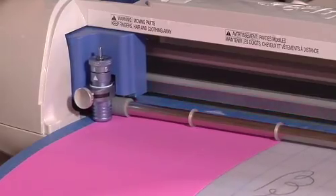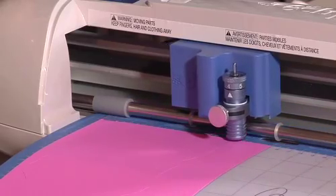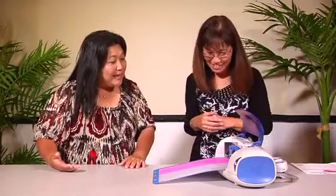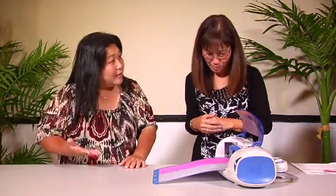Our machine scores too. It's just amazing that it knows where it's supposed to cut and where it's not supposed to cut all the way through.